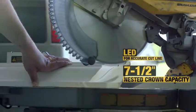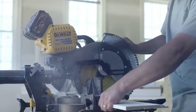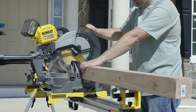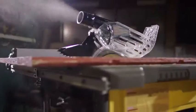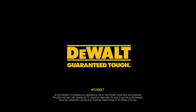The FlexVolt can cut through materials you commonly use with the features and accuracy you expect from DeWalt — like enough capacity to cut nested large crown molding. And since it's also a cordless tool, you're never chained to a power cord or outlet, giving you the freedom to move from job to job with enough runtime to get the work done. The battery also adds runtime to existing DeWalt 20-volt MAX tools — all part of the most advanced cordless system DeWalt has ever created. FlexVolt: power of corded, freedom of cordless, built guaranteed tough by DeWalt.